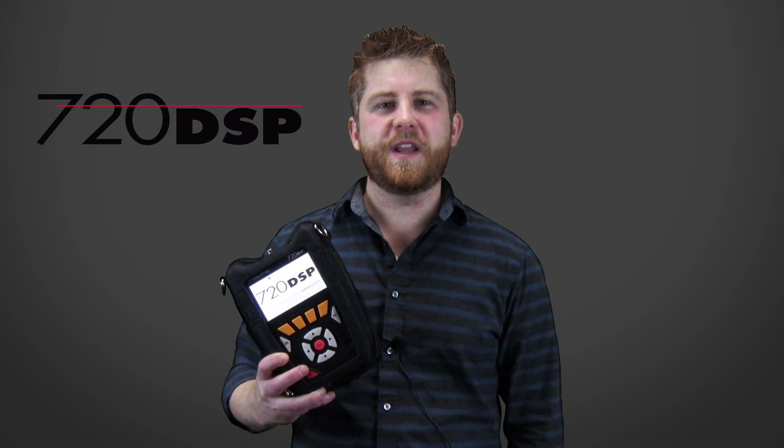Hi, Joel Godsey here to tell you about our latest addition to the DSP family, the 720 DSP. This unit combines cable TV and gigabit Ethernet testing for the installation and troubleshooting of both residential and business services. Let's check it out.